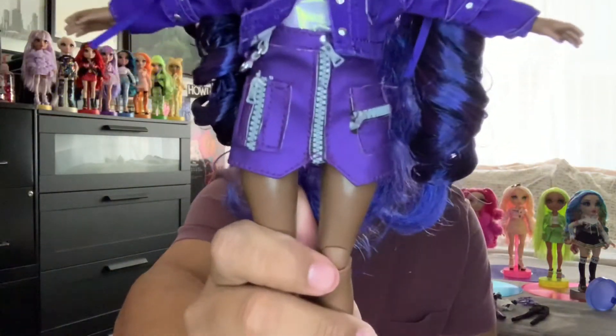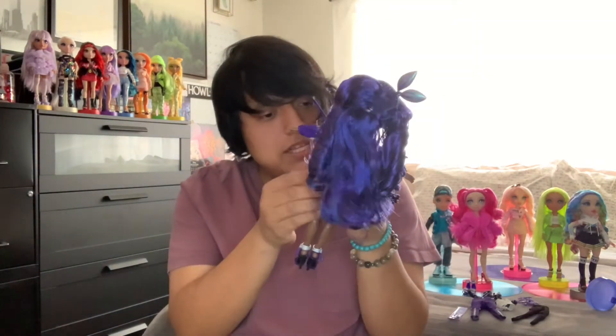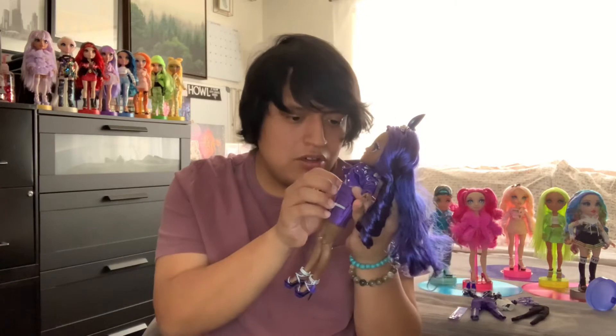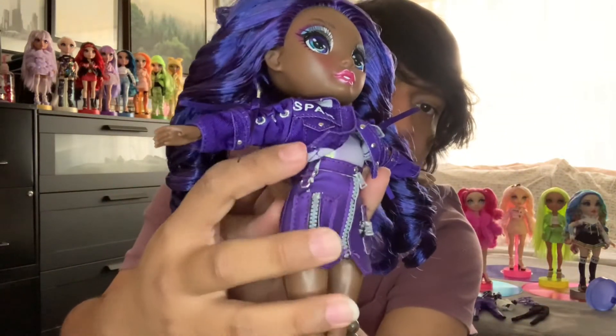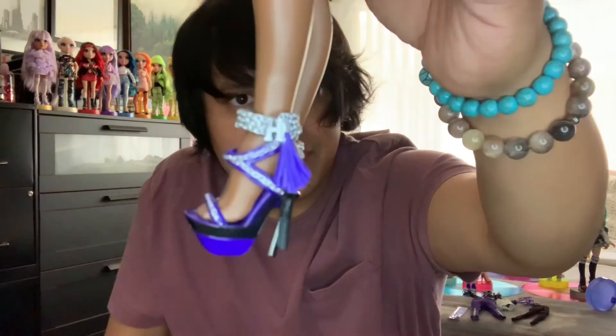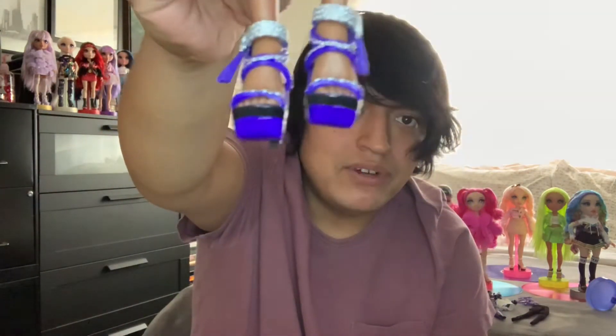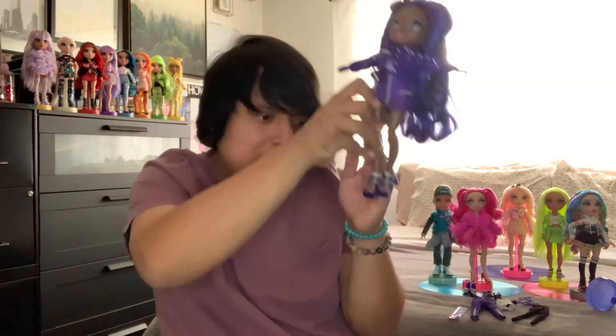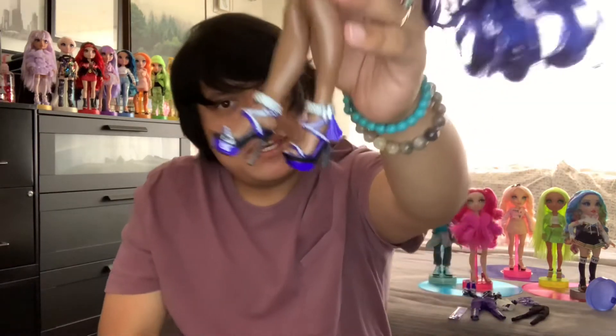On the right side of her skirt she has a little buckle hanging out — maybe for hanging a wallet, but I think it's a really cute detail. Her shoes have an 'R' chain on the right and an 'H' chain on the left — for Rainbow High — with a tassel hanging off and full chain detail in the front. It looks like a platform heel, and I love the black, silver, and indigo color combo.